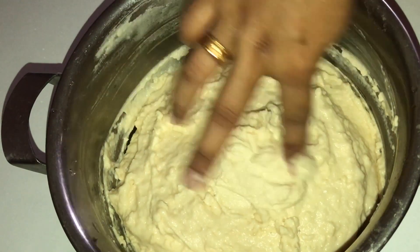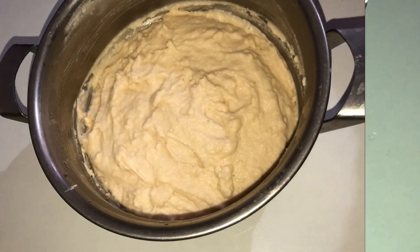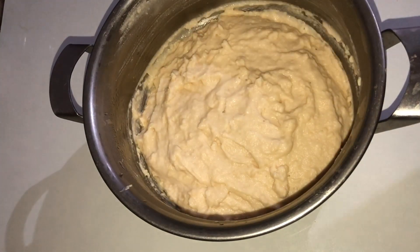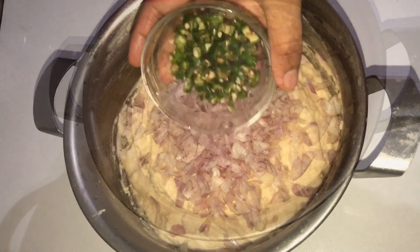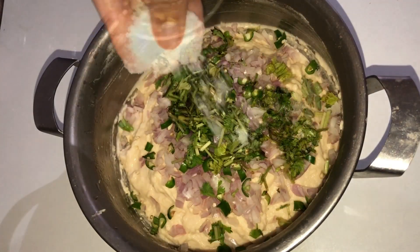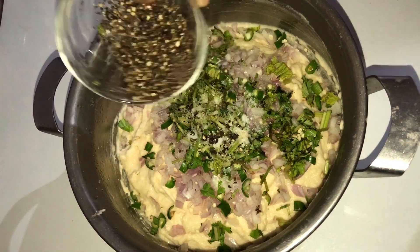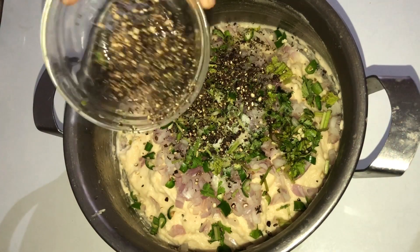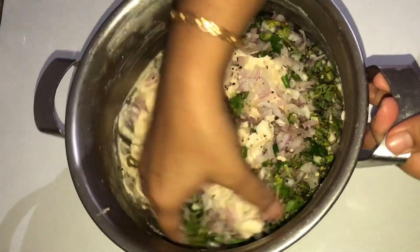I will set two minutes in the fridge. Add it to the refrigerator for a few minutes.